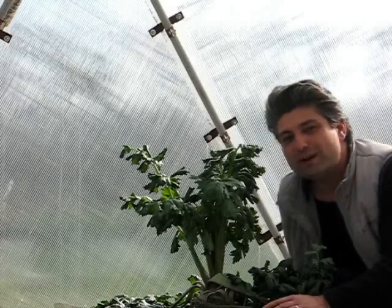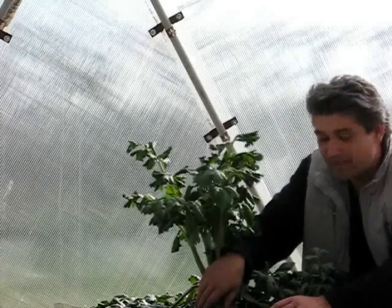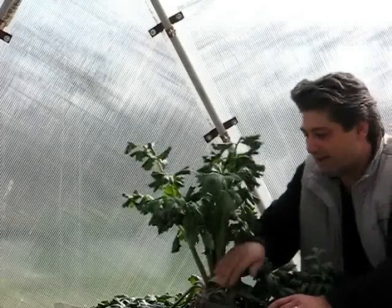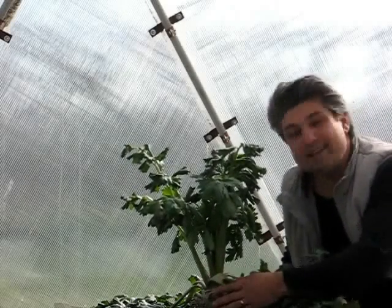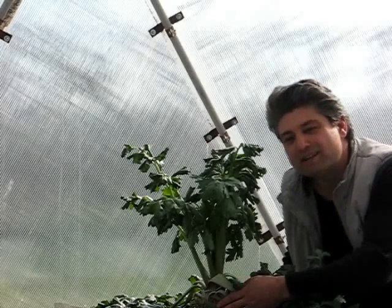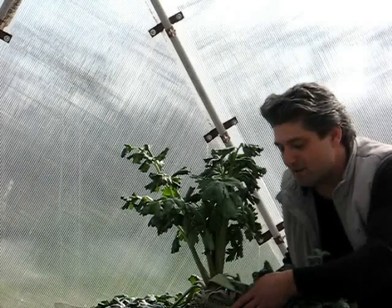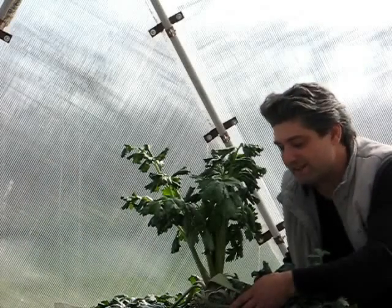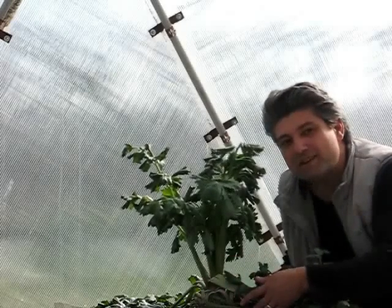I'll try to pull this out for you to see how big it is. The most astonishing thing about this celery root is that we had temperatures below minus 16 Celsius this winter, and I'm pretty amazed that it survived all that time here in my dome.